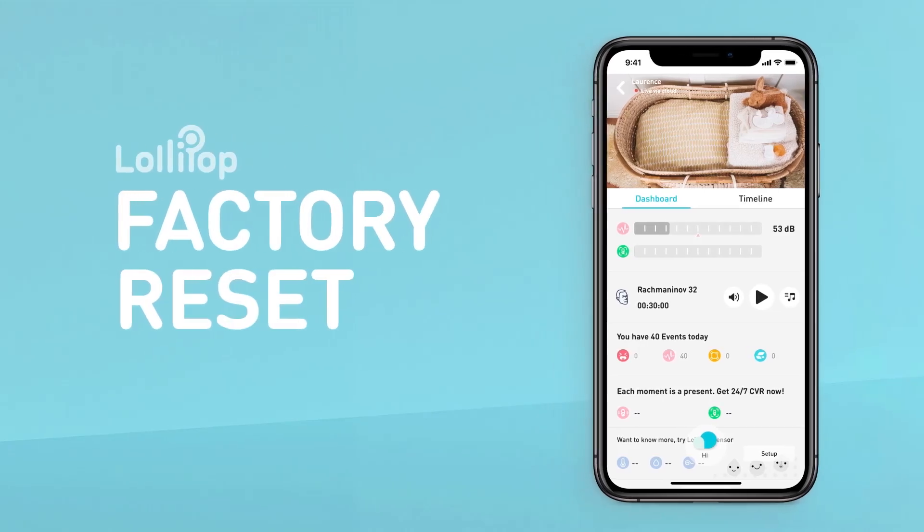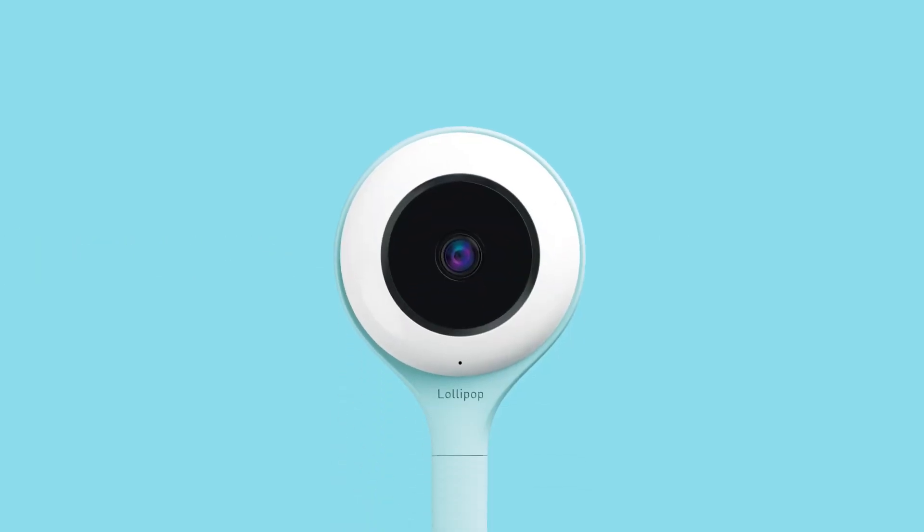Lollipop Factory Reset. In the event that your Lollipop baby camera has been functioning correctly for an extended period and there are sporadic malfunctions or unstable connections, or if you wish to transfer ownership of your Lollipop baby camera to a friend or family member, or for any other reason, you can perform a factory reset to restore the system to its original factory settings. This process can effectively resolve the issue by restoring the device to its default state.